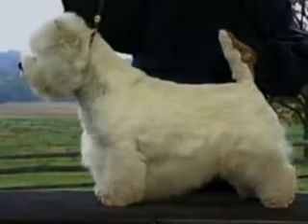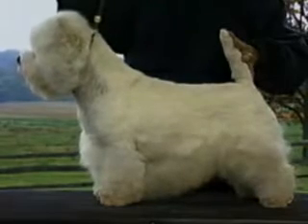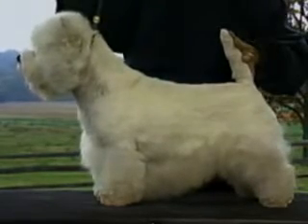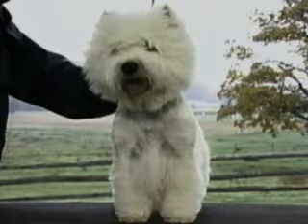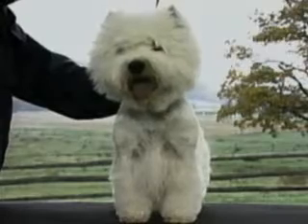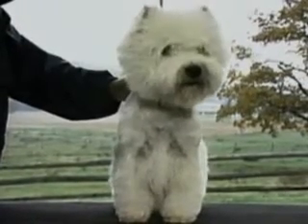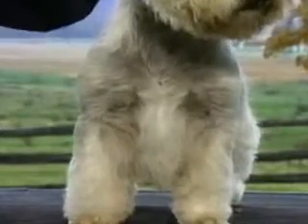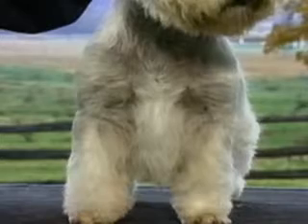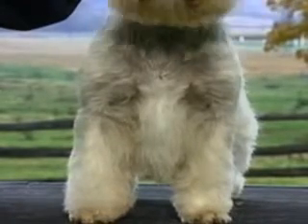The chest is deep, reaching to the elbows. From the front, the breadth of the chest is in proportion to the dog, allowing the elbows to be held close to the body. The shoulders are clean, not loaded or overdone. This dog's chest is too broad and the shoulders appear loaded — this is incorrect.